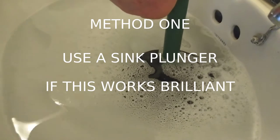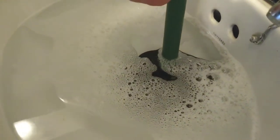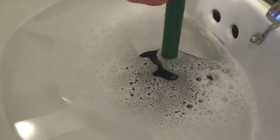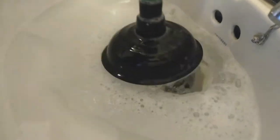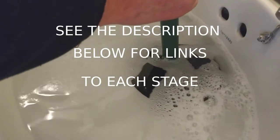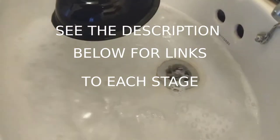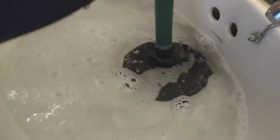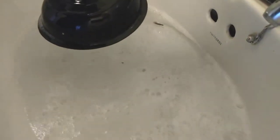I pushed it over the drain, the plug hole, pushed it down flat, and now I'm going to slowly suck it up. I'm going to repeat that — there's some rubbish has come out already. Can you see the rubbish coming out?